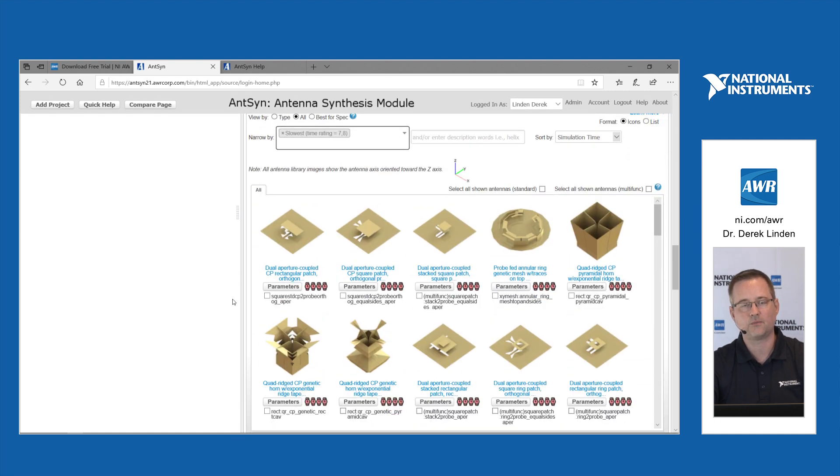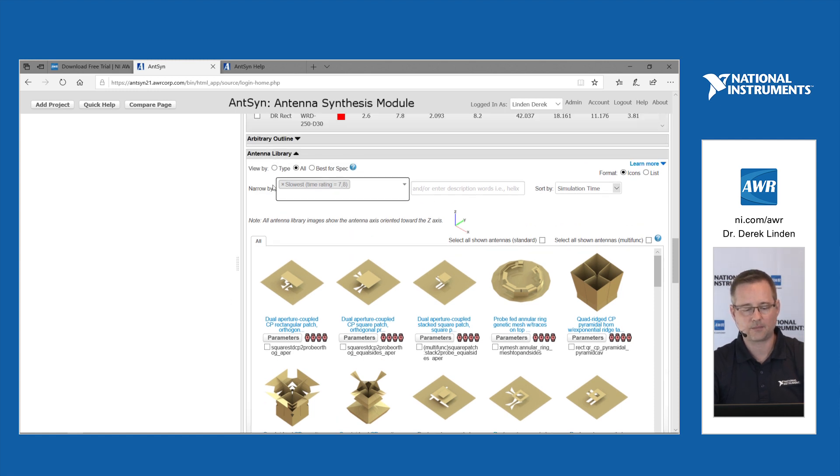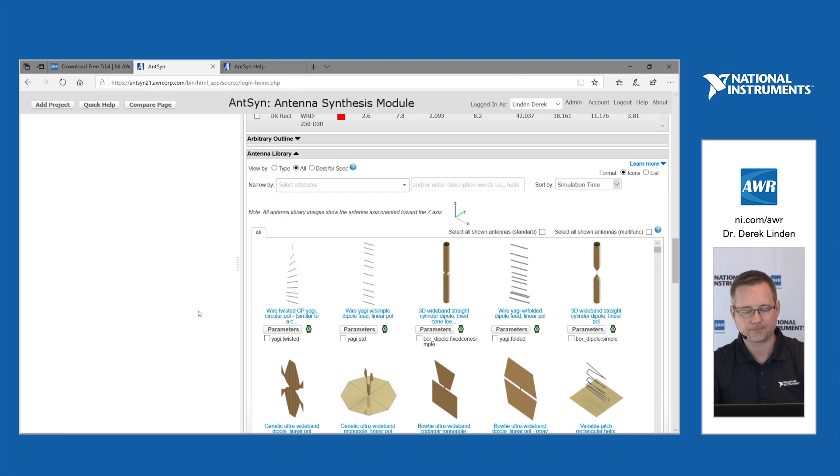Fast things such as wire-based antennas now run higher up in the run process. That is an overview of some of the new features in the latest Anson release. Thank you very much.